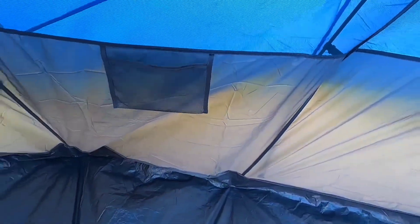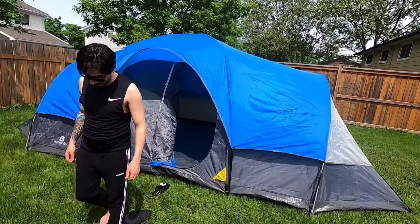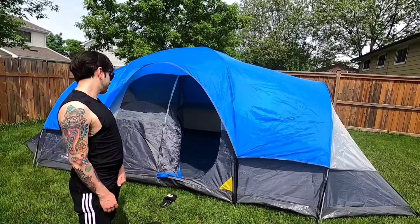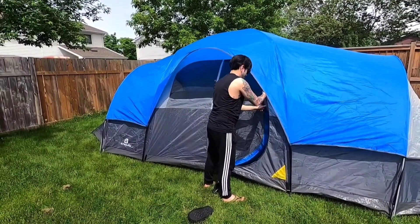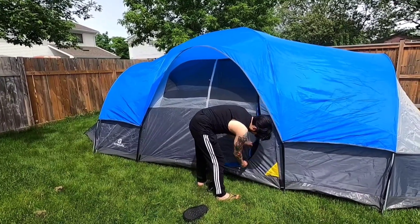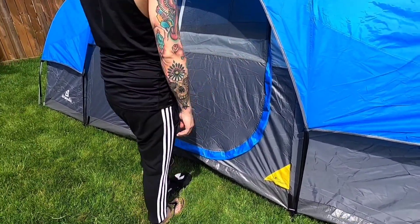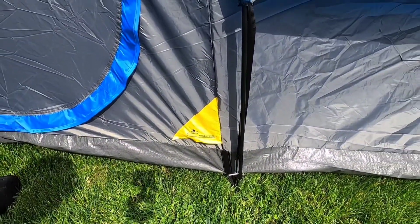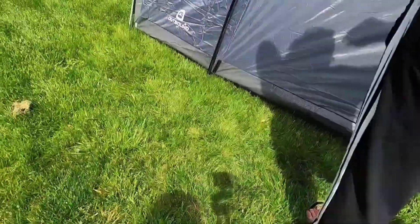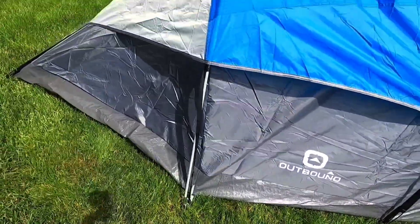I'm not sure if we want to take this for actual camping trips — I think this is a very good backyard tent. In the evening we can spend some time in here; once the temperature is cooler we'd just leave the screen open. It's also got a nice rain-proof cover, which is good. There's a power pocket here, which we won't be using, so we'll have to tape it. The brand logo is Outbound — pretty neat.